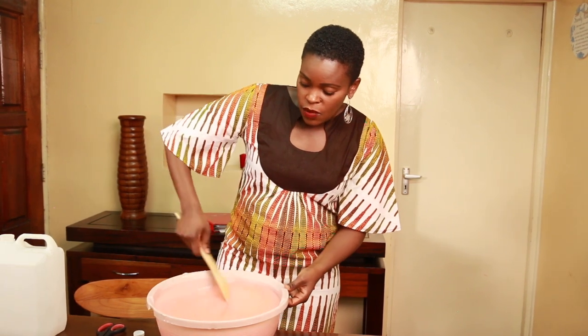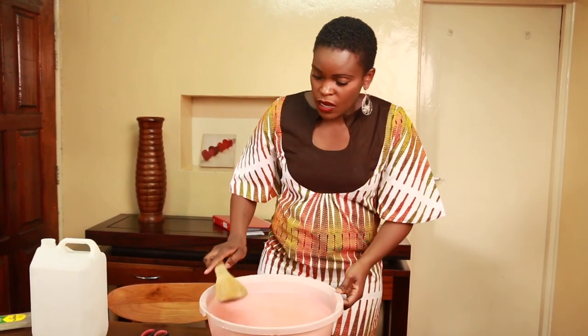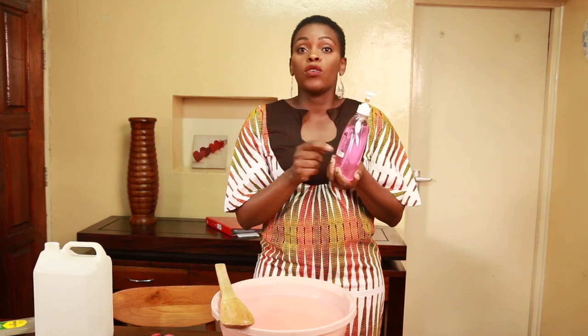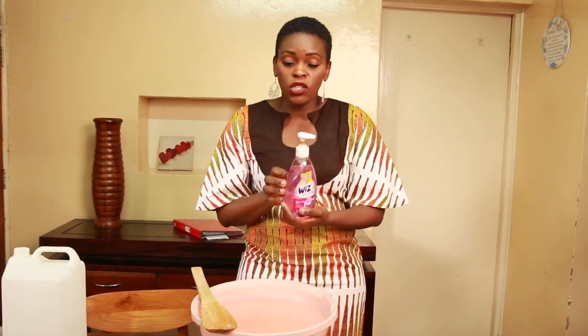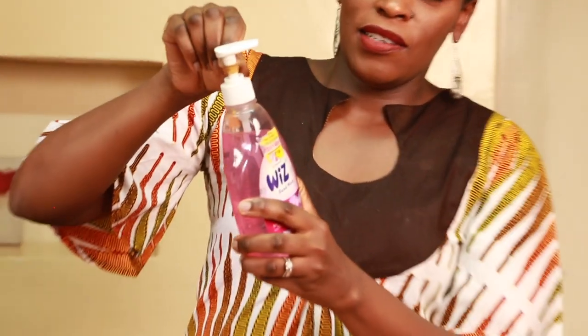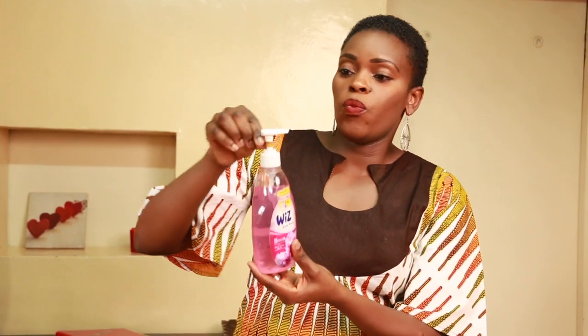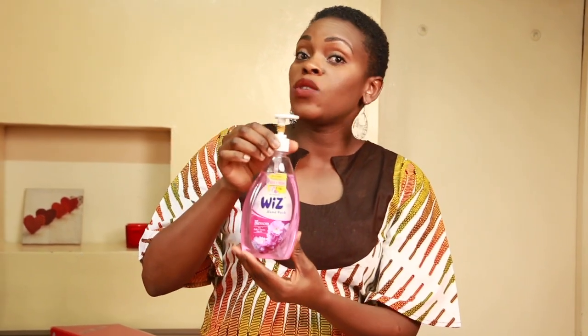So there we go — our disinfecting hand wash, simple and easy. Let me show you how it looks. I just keep refilling an old bottle. And here's a small trick: if people are using too much hand wash, put a rubber band around the nozzle of your bottle. Kids tend to over-pump, so this makes sure they only get a small enough drop — that's all you need to wash your hands. It reduces the amount used by literally half or even a third.